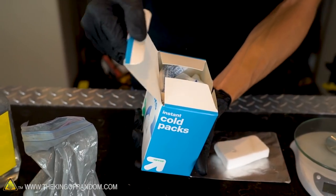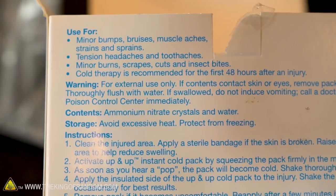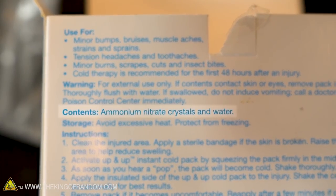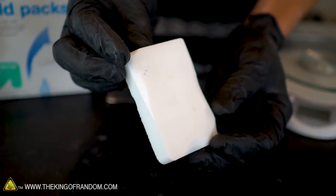You can buy instant cold packs that are full of a bag of water and ammonium nitrate beads. There are a few different types of these cold packs, so make sure you check the box to see that it says it contains ammonium nitrate. I got these ones at Target and the ammonium nitrate works really well for this experiment.